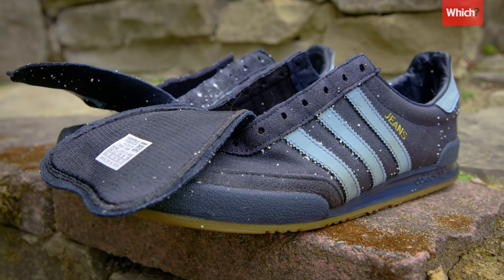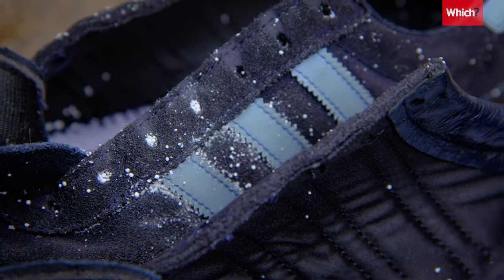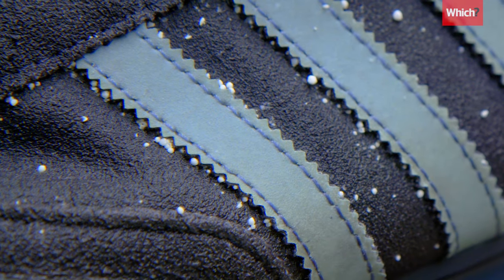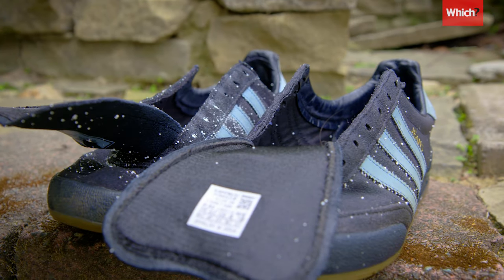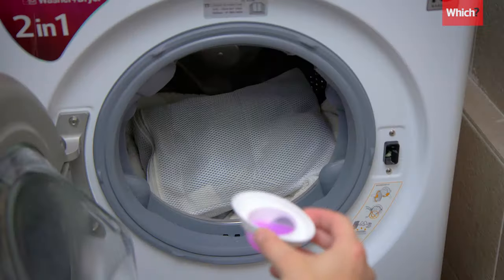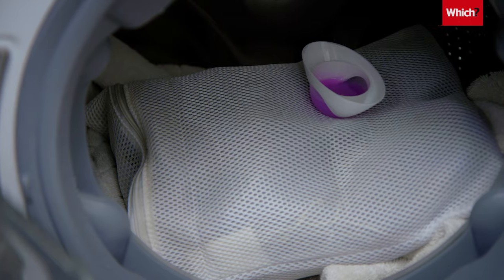During the wash, the inside of your trainers doesn't get as much water circulating, meaning powder detergents might get stuck inside and along the seams — especially on a cold setting. Instead, use a liquid detergent, which works better at lower temperatures.